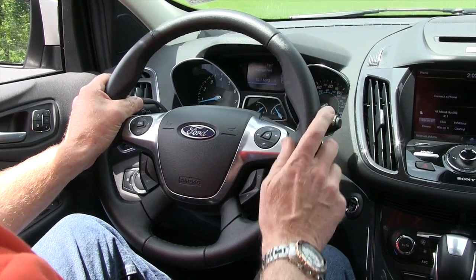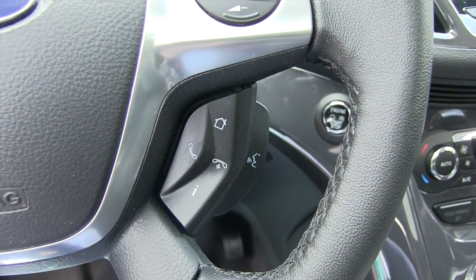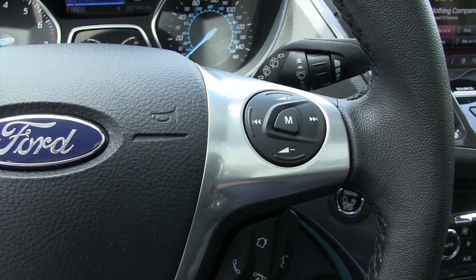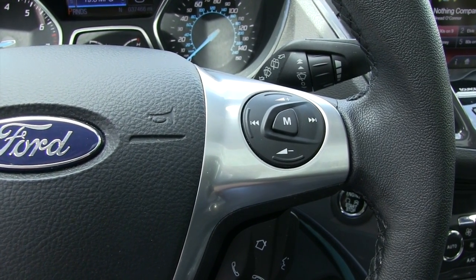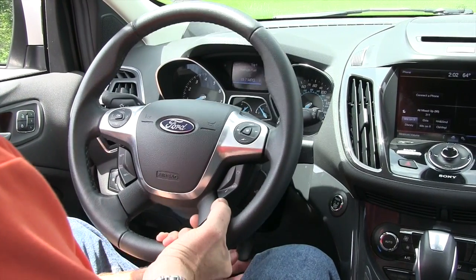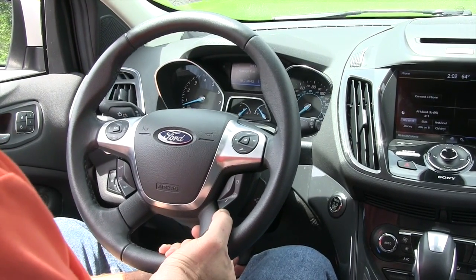You do have the capability of setting up your phone and answering your phone through the speakers on the car. You can also set your cruise control and operate the stereo system. You do have adjustment for the steering wheel — not only can you raise or lower it, but you can telescope it in and out.